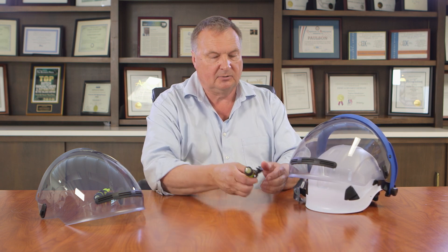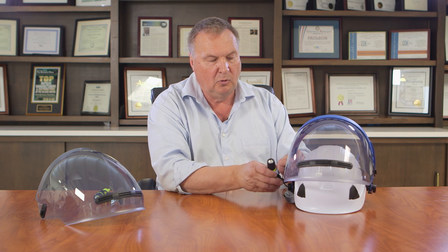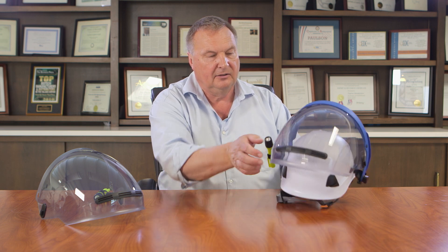We also have these accessory flashlights. The accessory flashlights snap on and then you can turn the flashlight, move it in any direction that you want, so that it brings the light right to where your work is. So if you have the shield down, move the flashlight to where you want it to be. Shield is up, just simply rotate the flashlight and you can still have it pointing at the work.